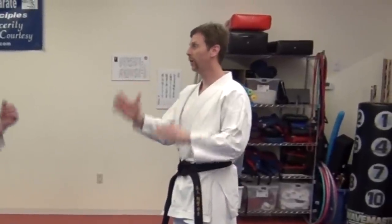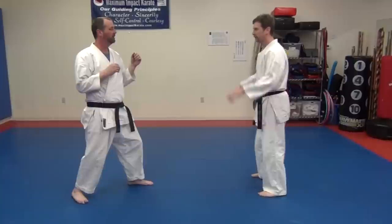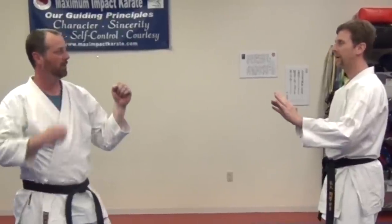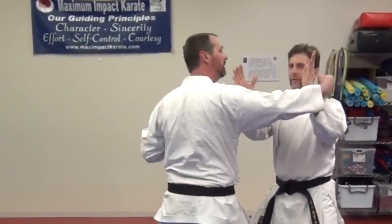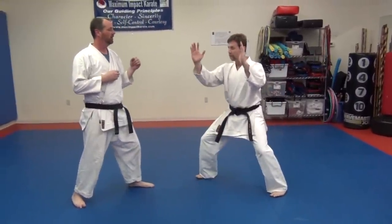Today we're going to do a self-defense for a hook punch. You're going to start with your hands up in your self-defense stance. When he comes in with the hook punch, this technique is called double blades — you're going to use two blades like this and step in into a horse stance.